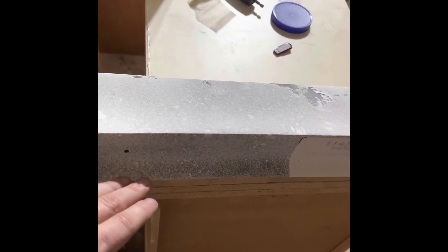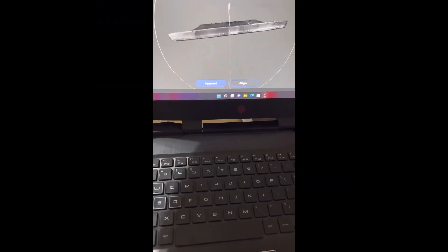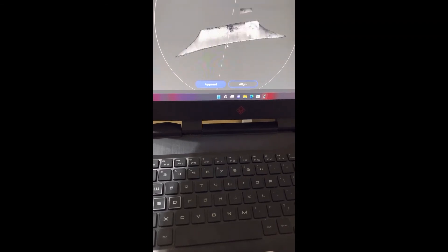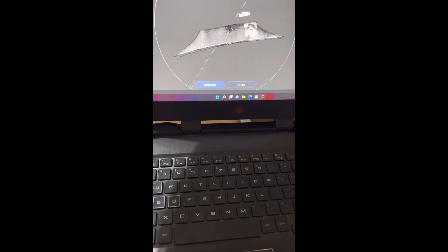This is the scan — this was the first one I tried, like a second attempt. Doing the bottom and the front, which is not bad.